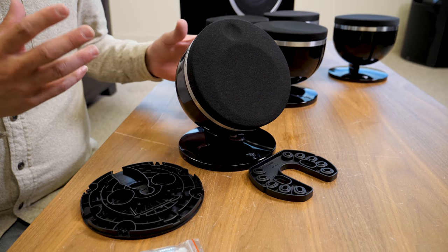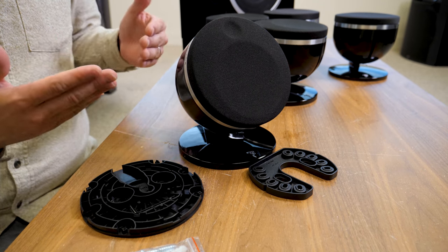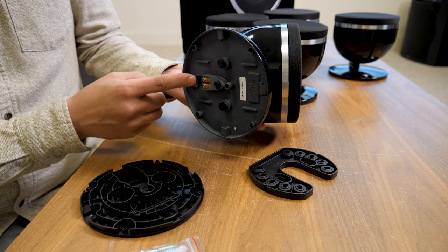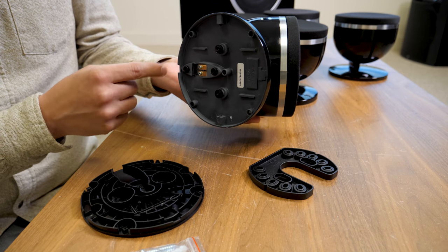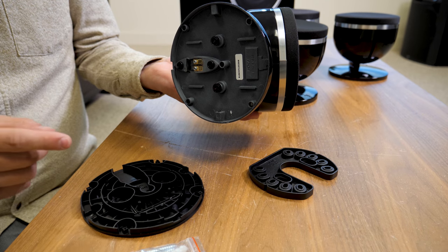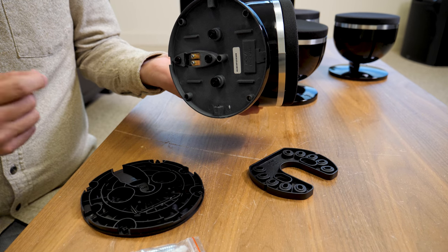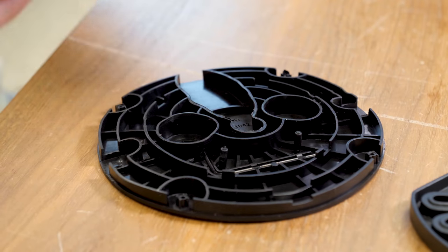Setup is relatively simple and you can basically put them anywhere, including mounting them from the ceiling, so you could also build an Atmos system if you want. If you look at the bottom there are little terminals and you'll need the allen key to open them so you can run the wire through and put it through the neat little hole. You will need the allen key to make sure it gets tight, but luckily each one comes with its own key so even if you lose one you'll have some to spare.